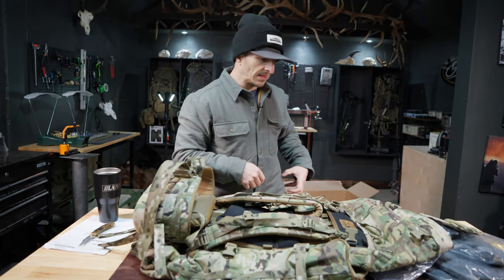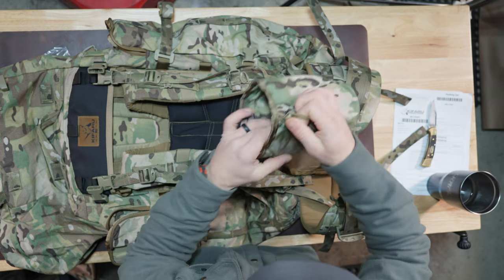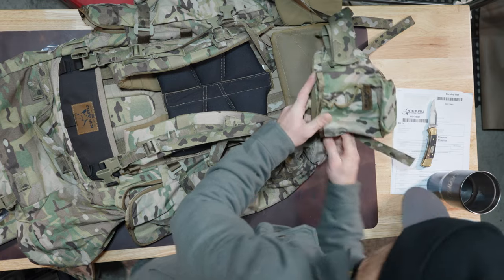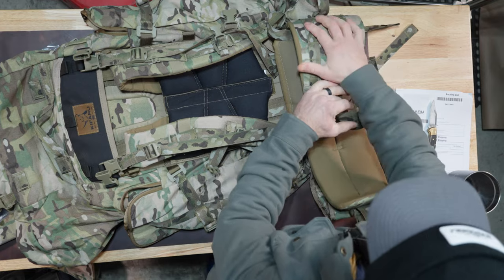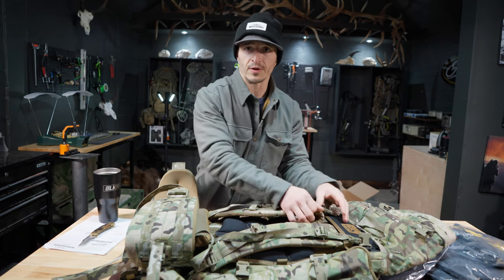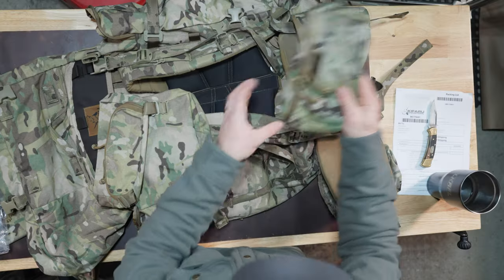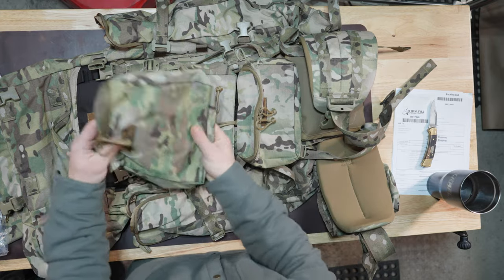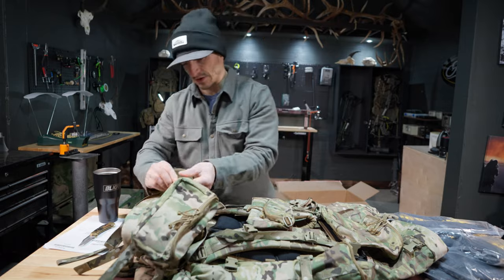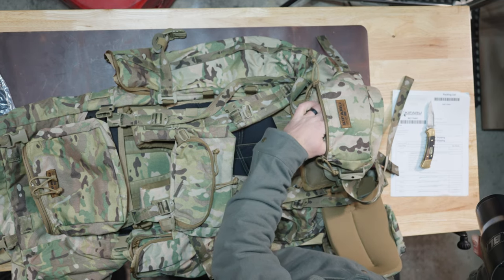On my right side will be my Nalgene and on my left side a pocket. Here is the Nalgene 2.0 — I like it because it has a little bungee you can cinch down so your Nalgene doesn't come loose, and then you can use your MOLLE right here. Speaking of hydration, a lot of people don't like Nalgenes — they want to run a hydration bladder. This pack has all the ports for you to run a bladder so your hose can come out whichever side you choose. You can also run a small pocket right here for a headlamp, your Garmin Mini, your cell phone, or a snack — whatever you need.